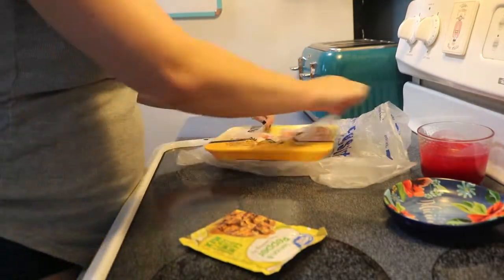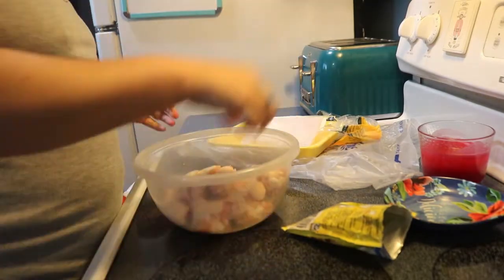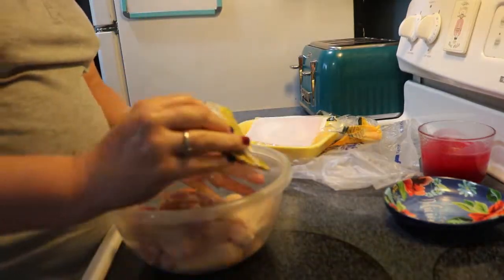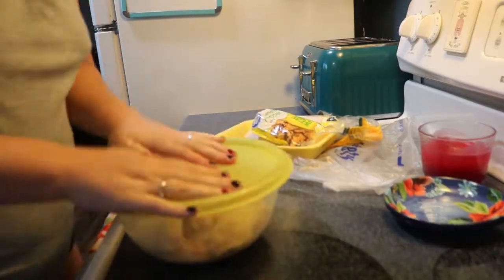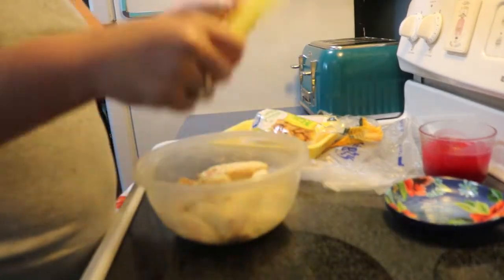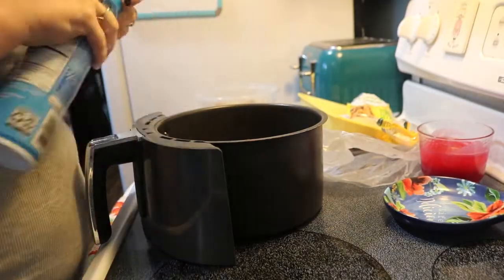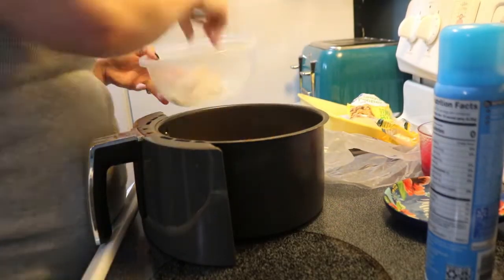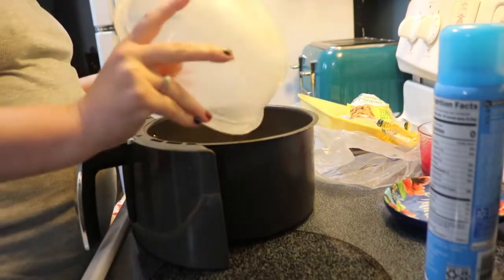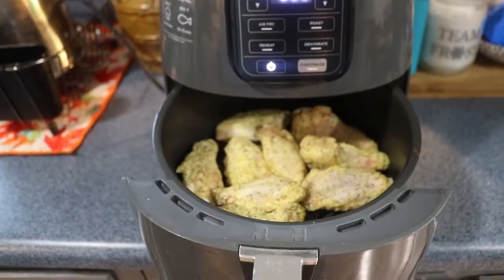For meal number three, I'm just doing some chicken wings and some scalloped potatoes, and I'm using the seasoning I got from Walmart. It is a dry rub. I ended up doing these in the air fryer. The only thing about doing it with the dry rub was that parts got crispy within like a couple minutes of even being in the air fryer. But I ended up cooking them for about 20 minutes, and I also just followed the scalloped potatoes by the directions that they called for.